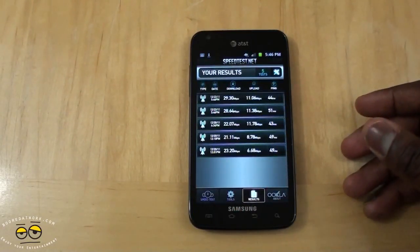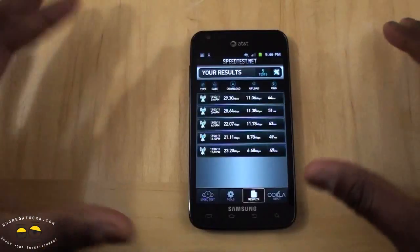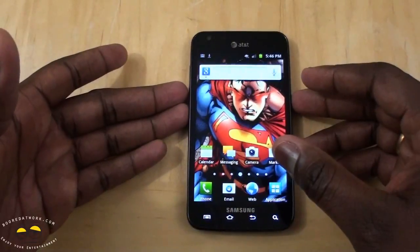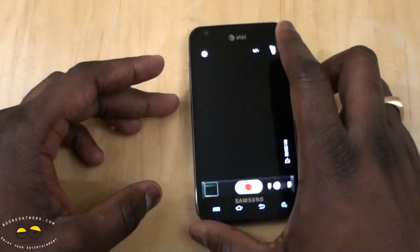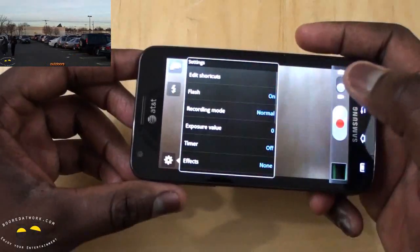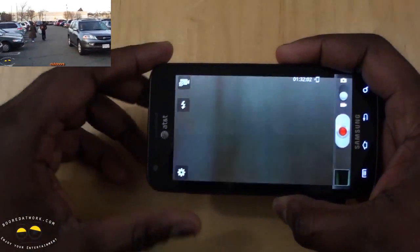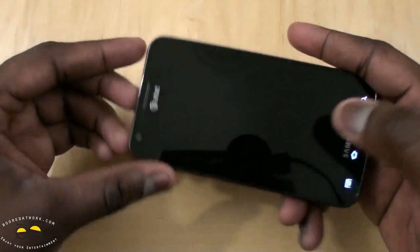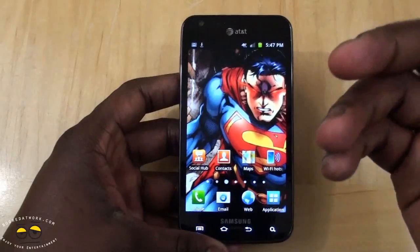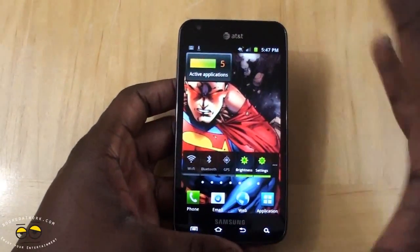The 4G LTE allows you to download applications faster, browse the web faster, and move data much faster on the Skyrocket — which is pretty nice. You have the same features as all Galaxy S2 devices, including the updated camera app. The camera records at 1080p — you can check out our 1080p recording in the top left corner of this video. Overall, it's a very smooth device; it actually feels smoother than the other Galaxy S2 devices, though I'm not sure if that's just the smooth finish.